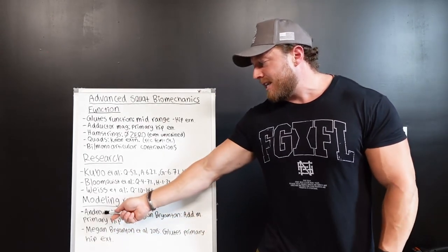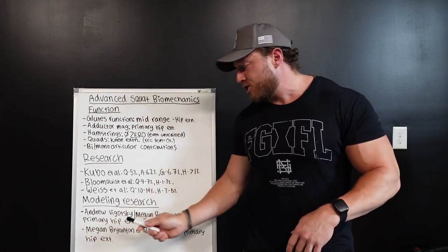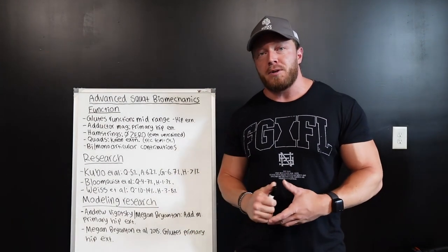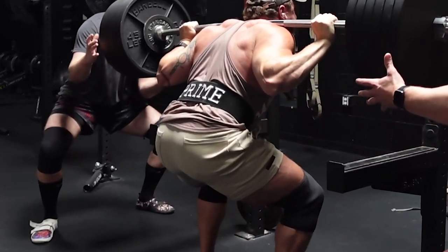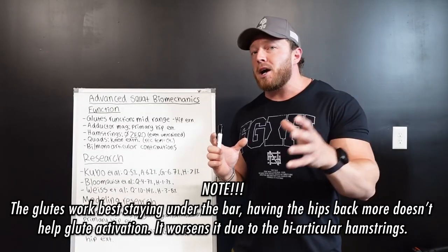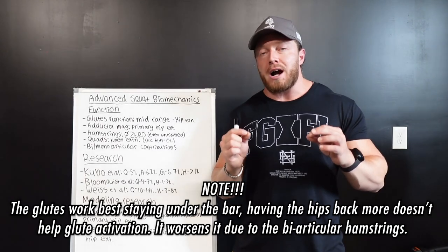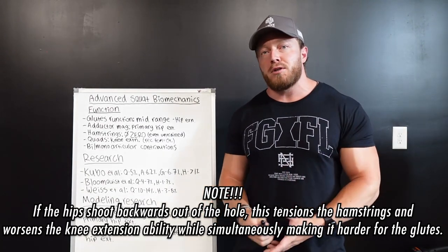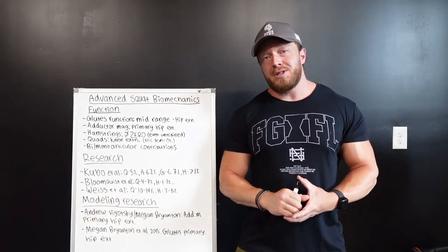The first modeling paper was by Andrew Vygotsky, and the second paper — also by Megan Bryanton, who was a co-author on both — is Bryanton et al. 2015, which specifically looked at the glutes as a primary hip extensor in squats, coming back to them acting in the mid-portion. You can actually see this in my latest high bar max-out single: right at my sticking point, my hips are working hard to get back under the bar. The quads are doing very little there, and the glutes are highly active due to moment arm distribution.